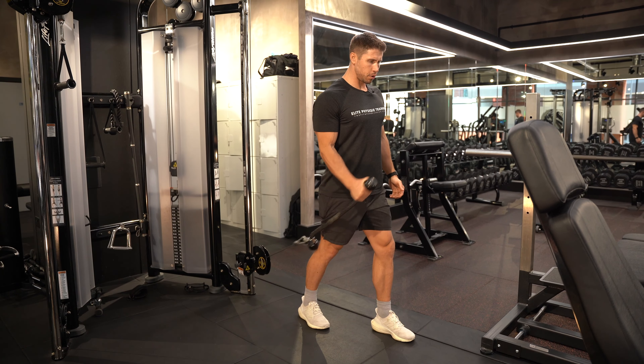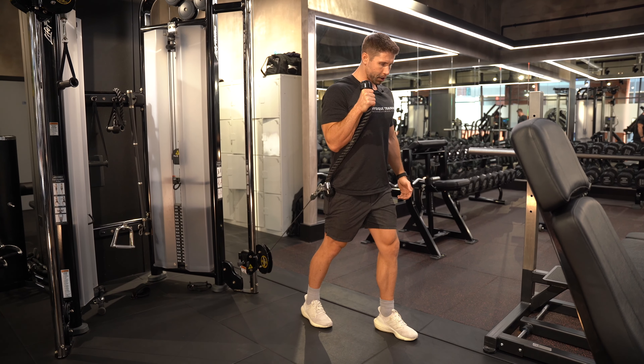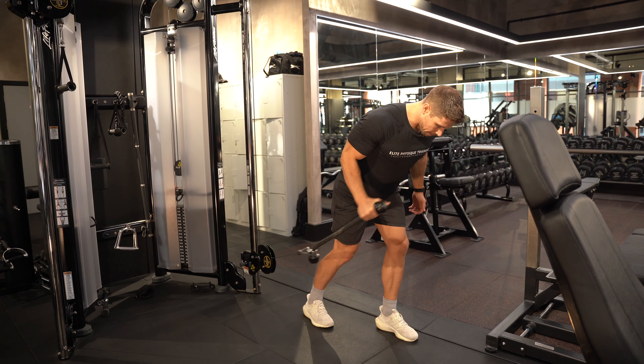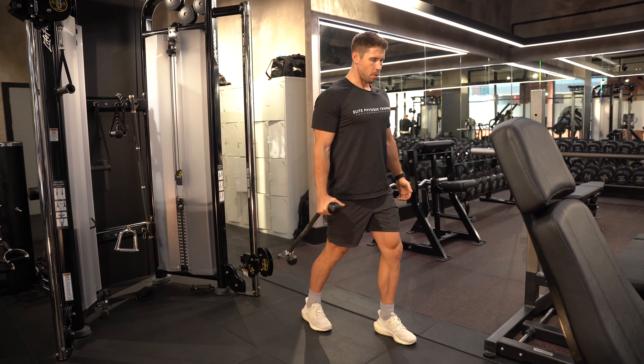All I'm going to do is keep that neutral grip and curl up towards the top for a big squeeze, then come all the way down. Try to limit leaning forwards — we're staying upright throughout.